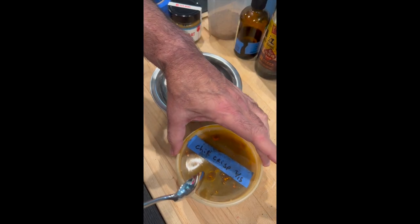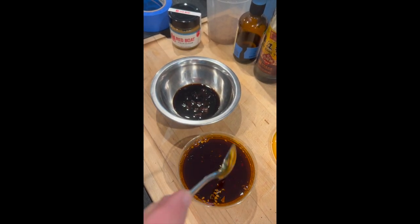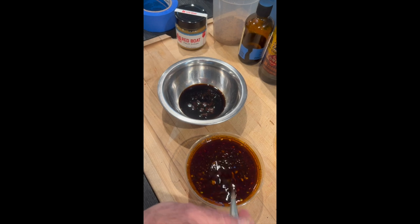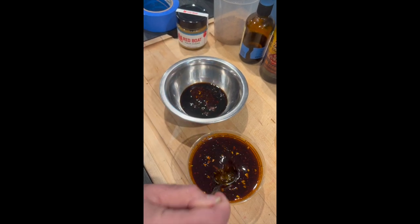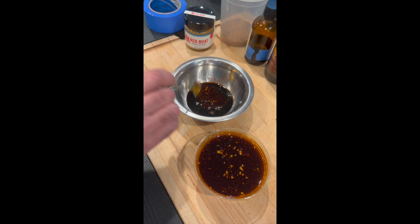The last component is the chili crisp. That's chili oil on top, but below are all the solids. Make sure to give it a nice stir so you get a little bit of everything. I'm going to put two teaspoons in there.